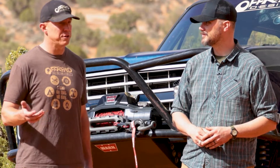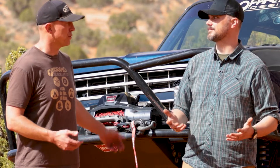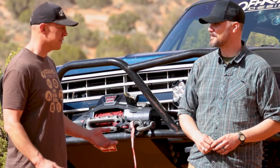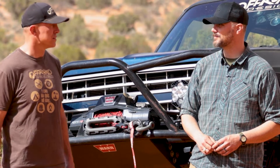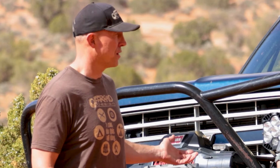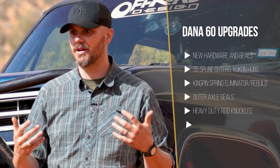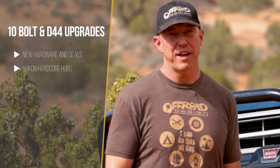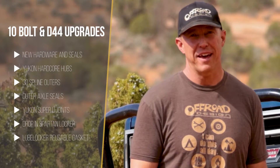Nobody likes to find out that their U-joints are bad the day they're putting their coilover stuff back together, so it's good to think about that. You'll kind of automatically get an oil change as part of this. And moving up in the system, you're probably going to be working on the front driveshaft — there's a good chance you're going to have more angle there. If you have a Dana 60, here are some parts you might consider for preventive maintenance and upgrades. If you have a GM 10-bolt or a Dana 44, here's a list of your parts for that.